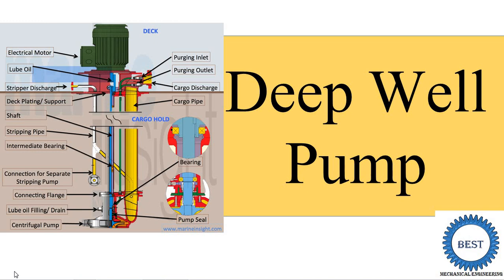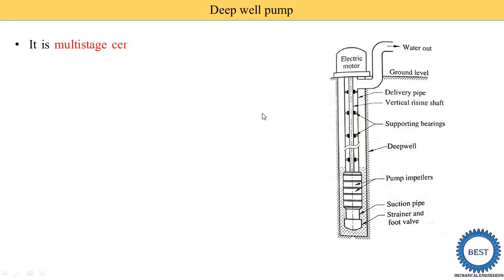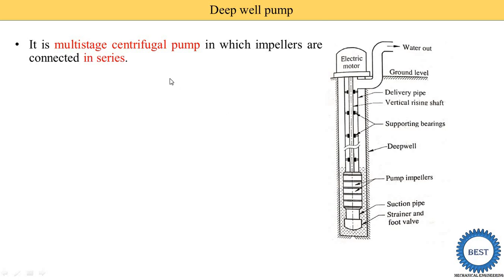Basically, a deepwell pump is used to supply water from the well to the ground level or our tank. That's why it is known as the deepwell pump. First we study its introduction. Here you see this image. First we study introduction then move towards the construction and working.